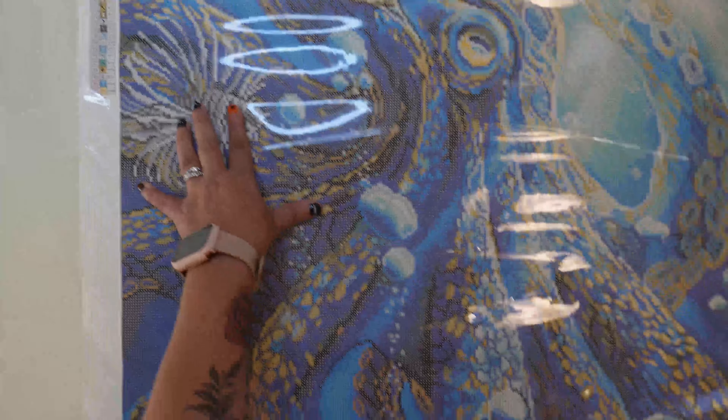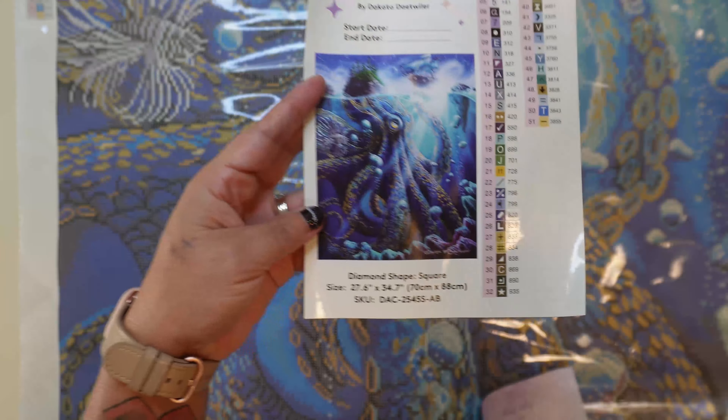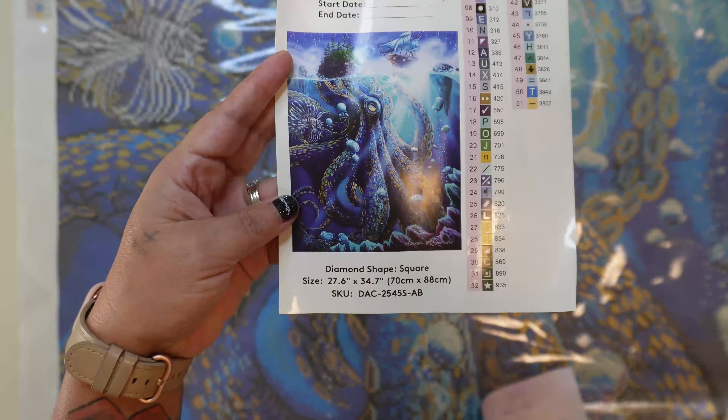It doesn't look like we have any special drills, but we do have five ABs. It looks like we have a light purple AB, a turquoise AB, a green AB, a light blue AB, and a white AB.